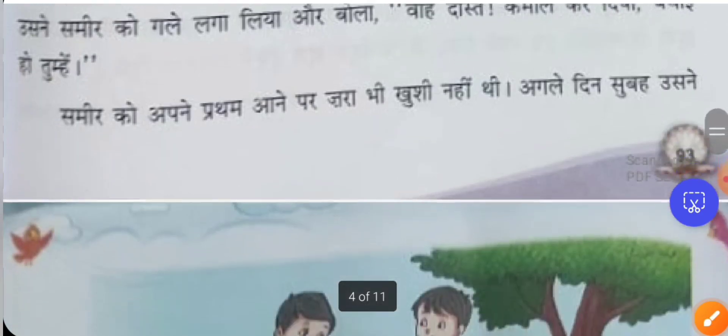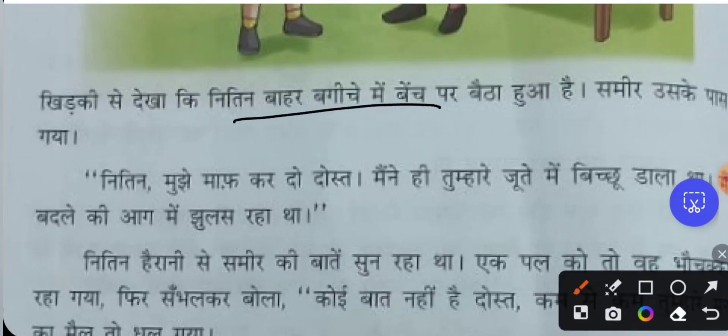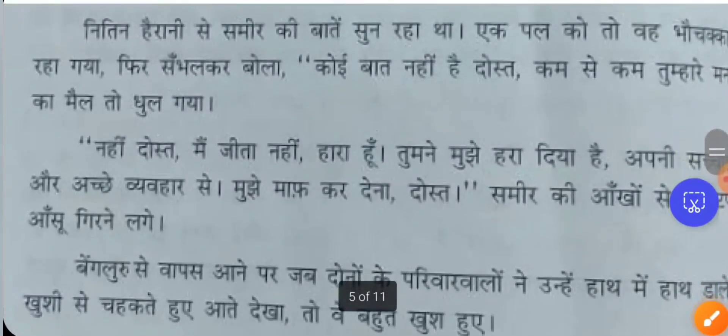The next day after getting up, Samir looked through the window and saw Nithin sitting on a bench in the garden. Samir went to him. 'Nitin, mujhe maaf kar do, dost' — 'Nithin, please forgive me, my friend. I was the one who put the scorpion into your shoe. I was boiling with the desire to take revenge on you.' Nithin, in shock, listened to everything Samir was telling him. For a moment he was completely stunned — was this really the Samir he knew?